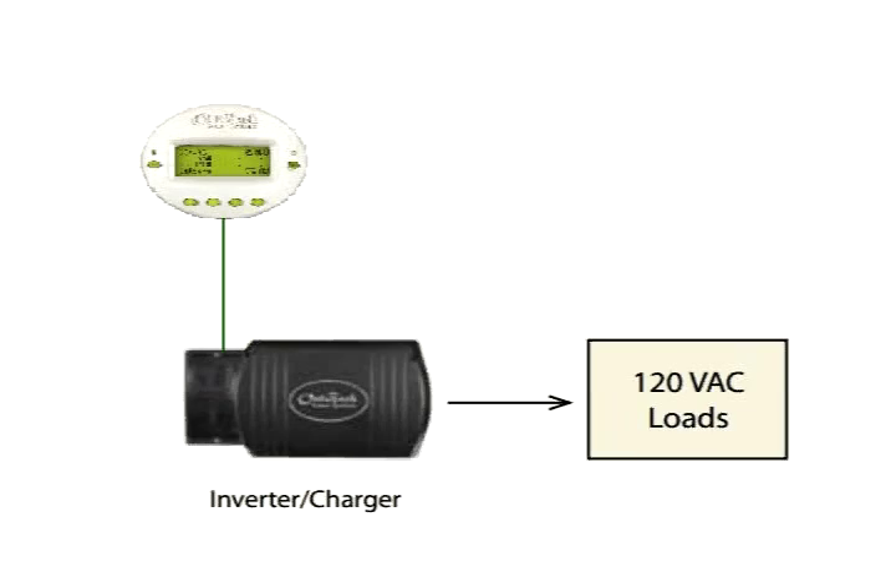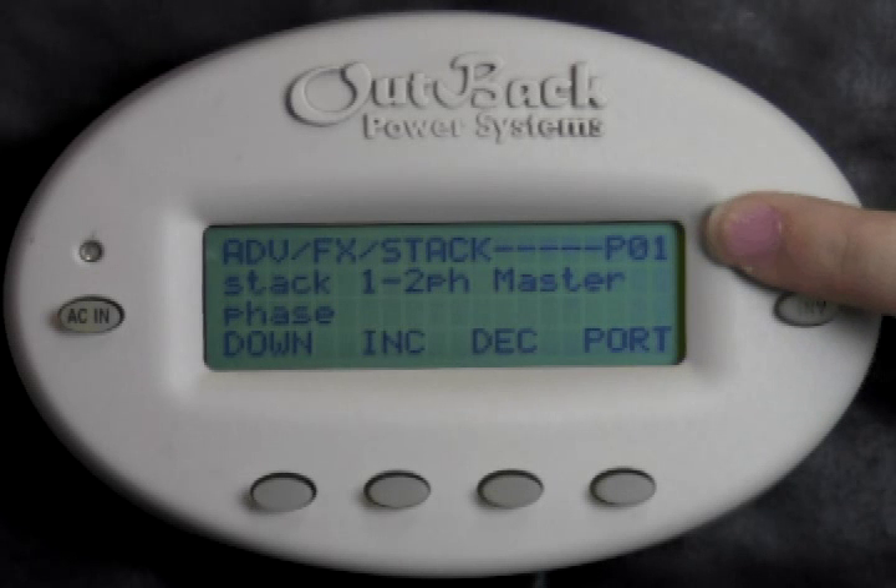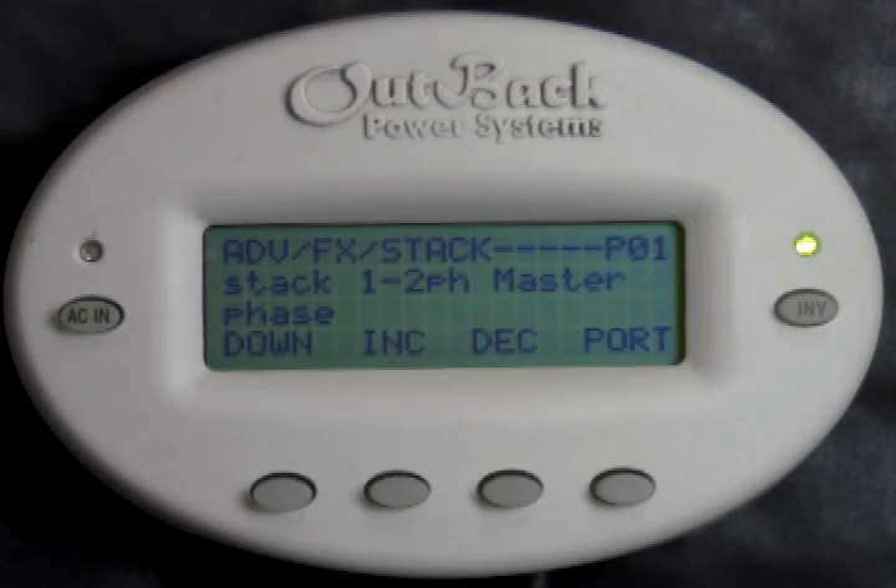If you are using only one inverter and a Mate with no hub connection, you should see P00 in the upper right-hand corner, because there is only one inverter in the system. P00 should be set to a Master Phase. Press Decrease if you do not see Master on the screen.